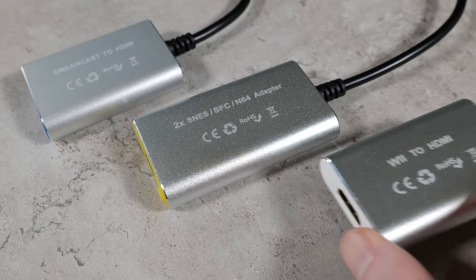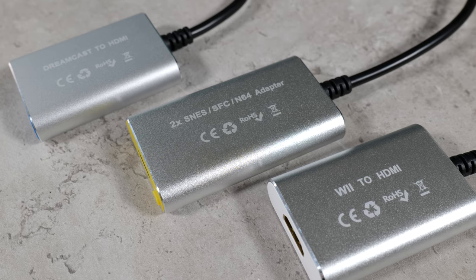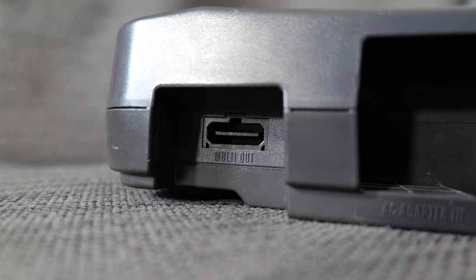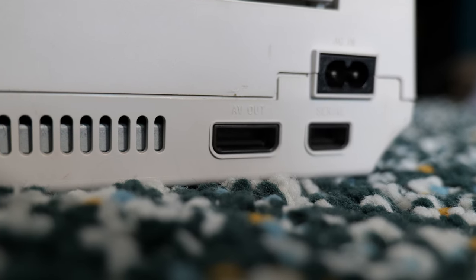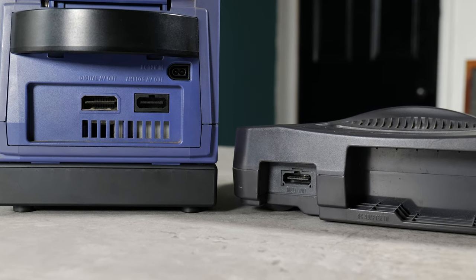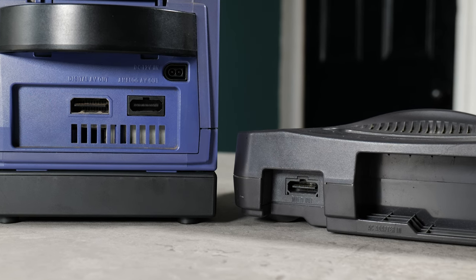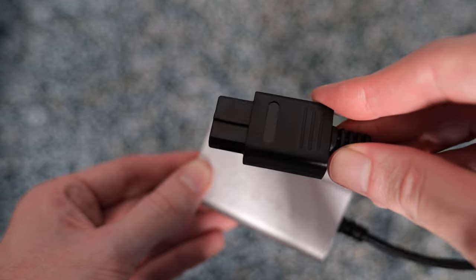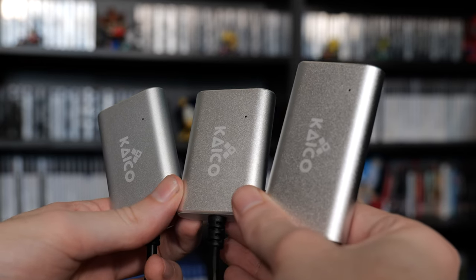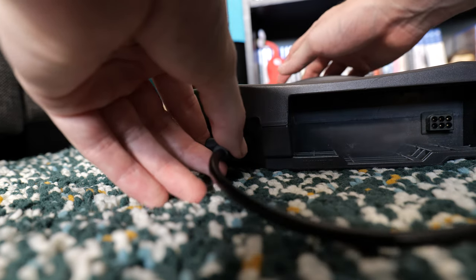These devices work by Kaiko offering a specific adapter for each individual console. The reason is that different consoles use different ports for video output, so there can't be a one-device-fits-all solution. Some consoles share a video port, such as the SNES, N64 and Gamecube, and in this case a single adapter fits all three. As well as that adapter, I also have a specific one for the Dreamcast and another for the Wii, but let's start by taking a look at the N64.